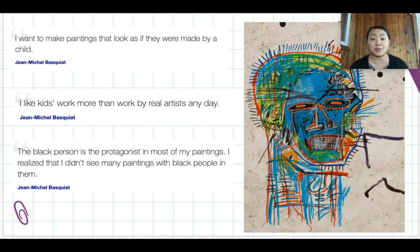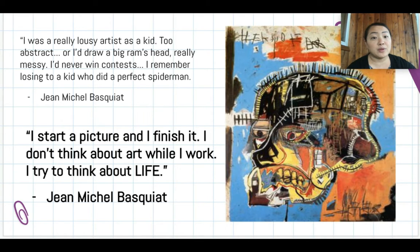Basquiat also said, 'The black person is the protagonist in most of my paintings. I realized that I didn't see many paintings of black people in them.' A protagonist means the hero or the main character. He said this because, though he frequently visited museums with his mother, the art he saw in galleries and exhibits did not show or reflect people who looked like him.